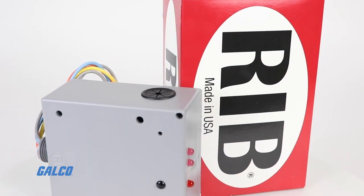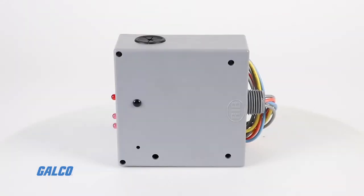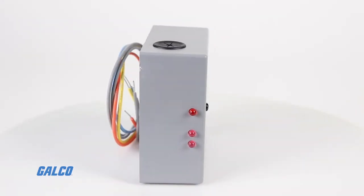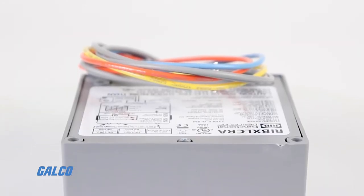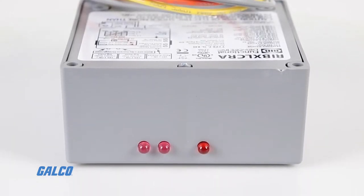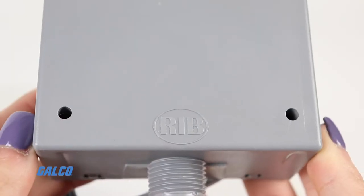The Functional Devices Relay-in-a-Box RIB-X Series Current Switch and Relay provides a unique and cost-effective solution to motor control and current sensing status indication via LED. Pictured here is the RIB-XLCRA, just one of many in the series.